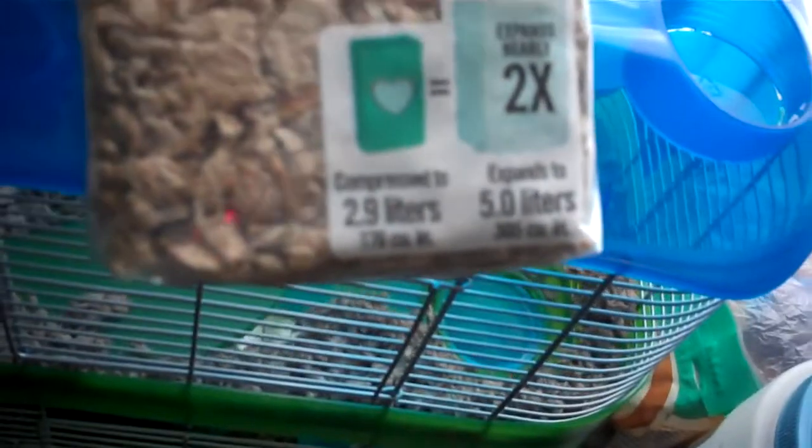It's a very, very small bag compared to... I'll show you — that's his big gallon tub of food. So you can see compared to my hand, it's a very small bag. I don't know how many liters it is — it's 2.9 liters.